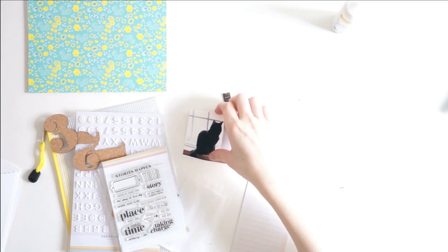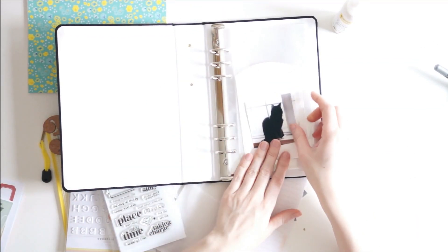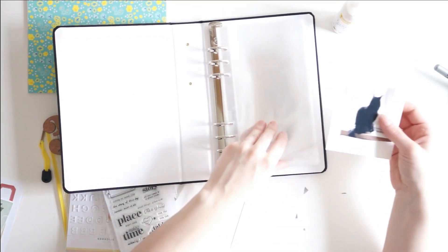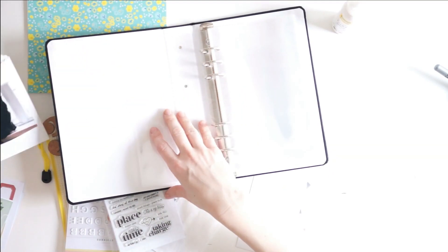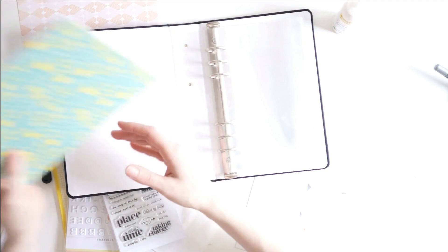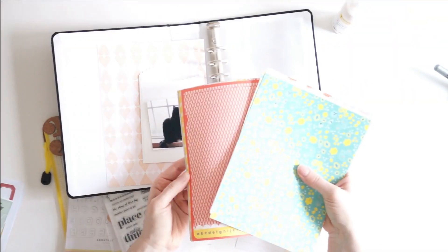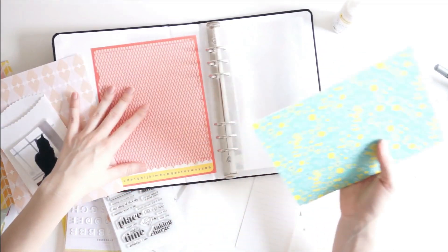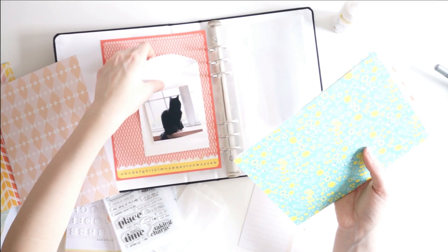Hey friends, it's Laura, welcome to my channel. Today I am going to be sharing a gorgeous travelers notebook layout that I made to go in my Life Crafted album by Citrus Twist Kits. To make this page I am going to be using the March 2019 Citrus Twist Kits, and I am so loving this layout the way that it turned out.